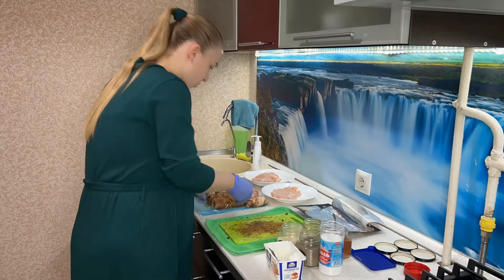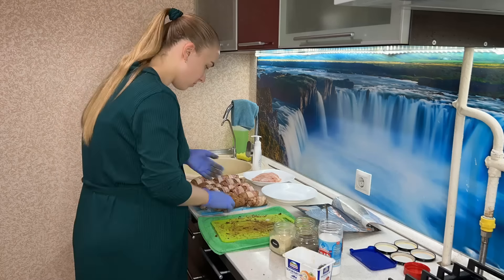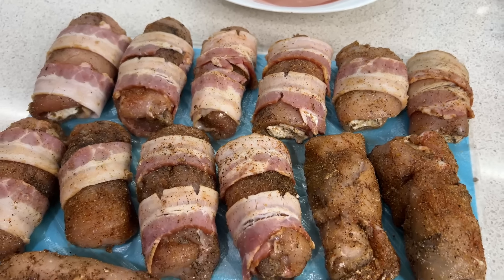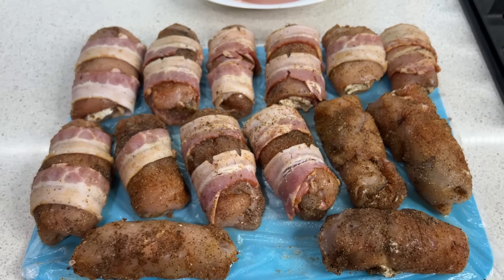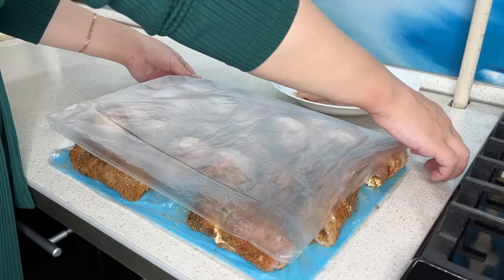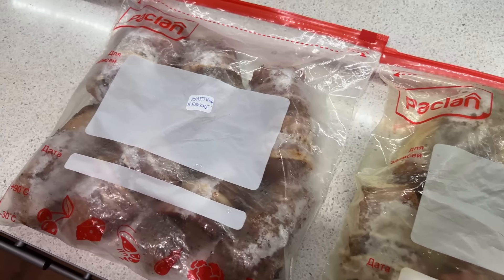Потом достаёте рулетики, выкладываете в форму и сразу в духовку при 180–200 градусах. Ориентируйтесь по своей духовке — их нужно готовить около часа. Смотрите внимательно, как вы хотите, чтобы они были более румяные. Пробуйте — готовы или нет. Но это блюдо просто наивкуснейшее, я вам очень советую его приготовить. Спустя ночь, когда рулетики застыли, убираю их в пакеты с зип-застёжкой. Рулетики в заготовке у нас теперь тоже есть.